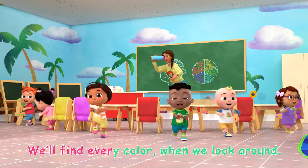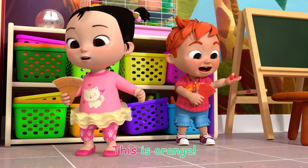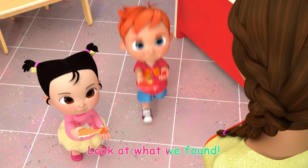We'll find every color when we look around. This is red, this is orange, look at what we found.